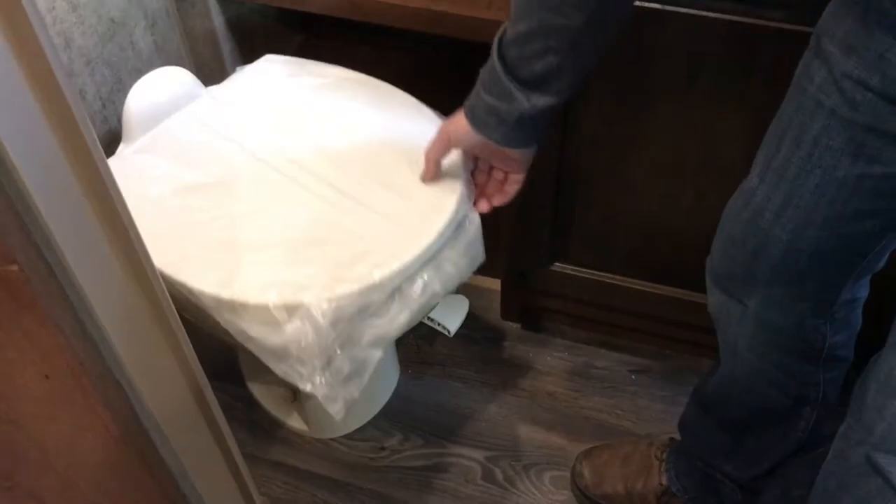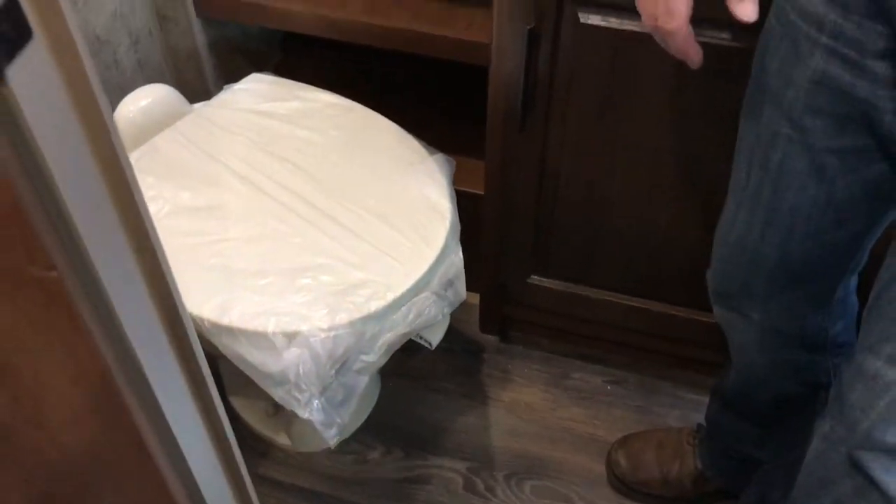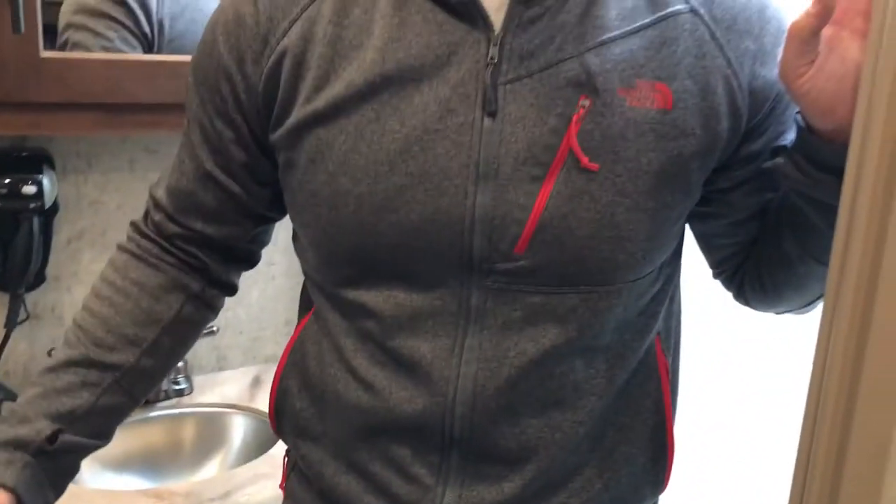The toilet in this model is porcelain — you can clean it with regular household cleaners. To get started, flush a couple gallons of water down the toilet with some RV chemical, so you have water and chemical on the bottom of the tank ready to go. It's also nice to gently depress the pedal and add a little bit of water to the bowl first, then use it, and push it all the way down to flush. You've got that chemical down there working to break everything down and deodorize.